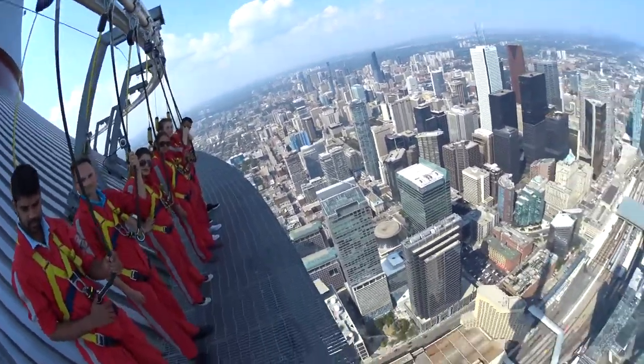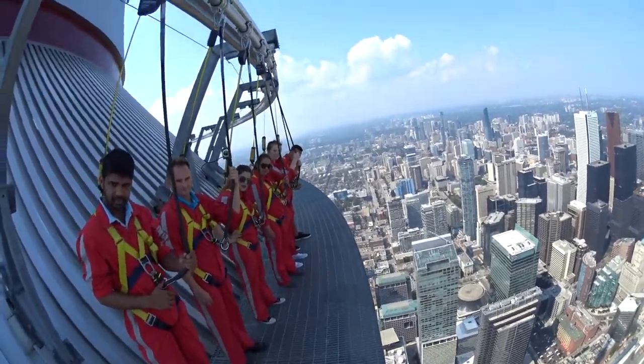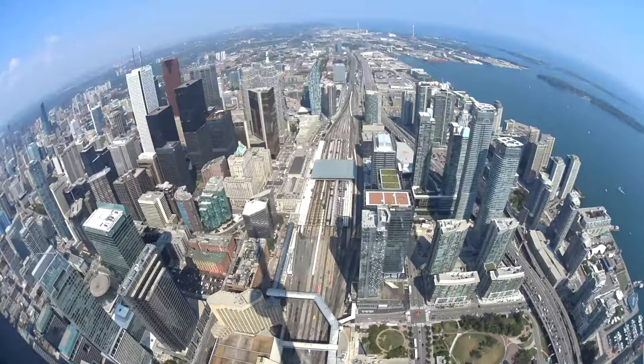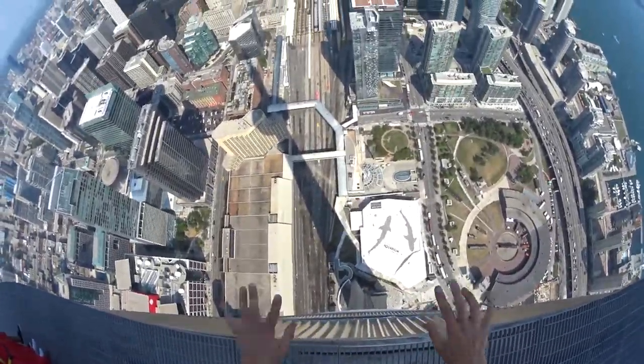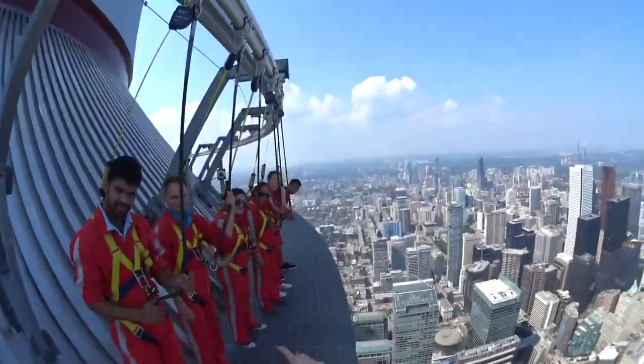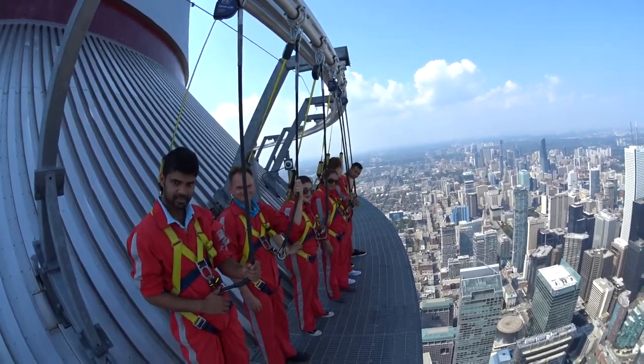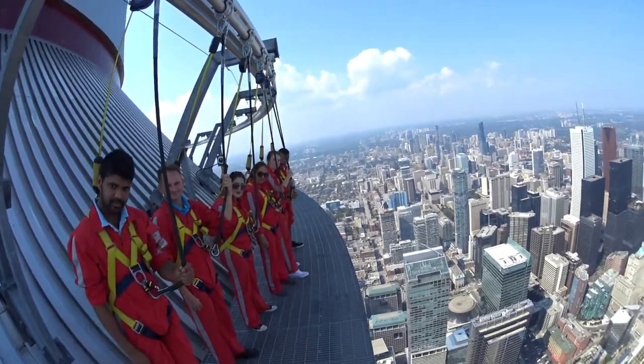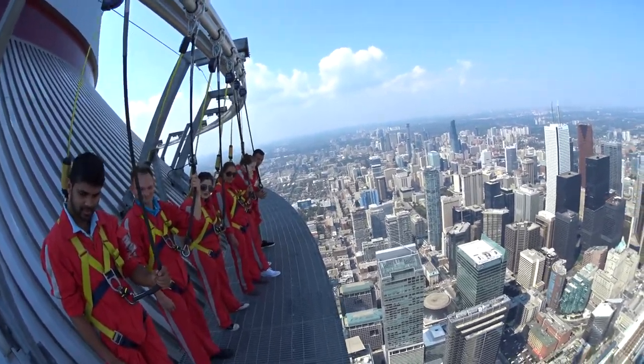Then keeping your body nice and straight, you want to lean into the rope until you feel it resting against your shoulder — that's going to hold you up. At that point, you want to take a look out, take a look down and take your hands off of that rope, Titanic style. Now if you guys are feeling a little bit more daring, we can go a little extra — check out my toes.